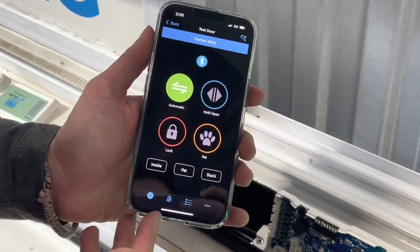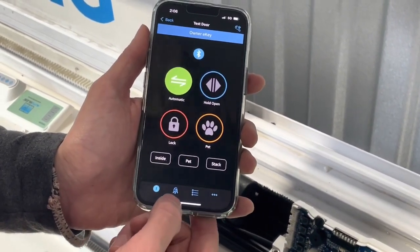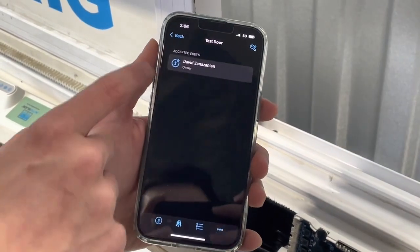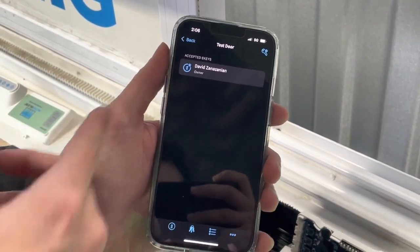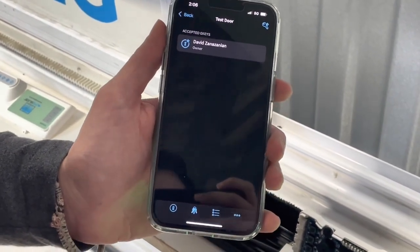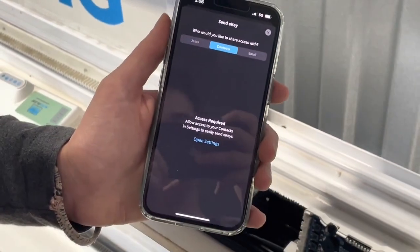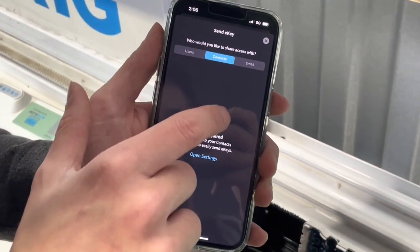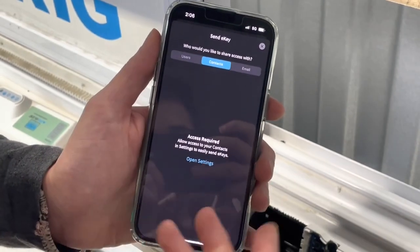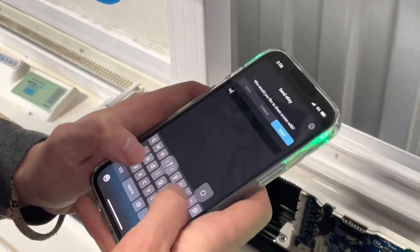Now we're going to cover the eKey function of the app — one of its best features. At the bottom you'll see a key icon; tap on that. It shows you as the owner eKey, meaning you have full privileges and the ability to send out other eKeys. Press the button in the top corner, then select the person you'd like to send an eKey to from your contacts list or by email address, and select the type of eKey you'd like to send.